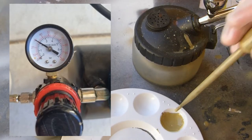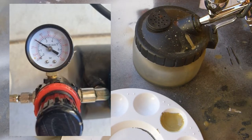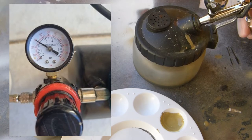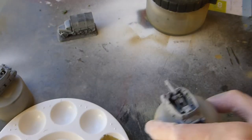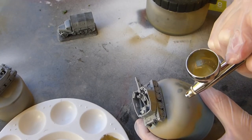Once I'm happy with the models I want to airbrush and I've primed them, I set the compressor to 30 PSI for the base coat. I'm using Tamiya XF-60 with acrylic thinners.